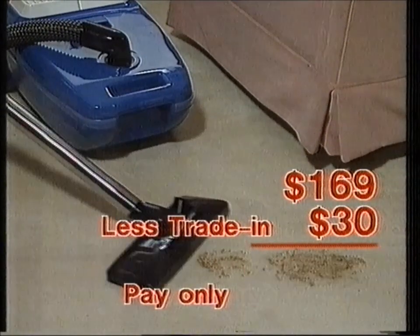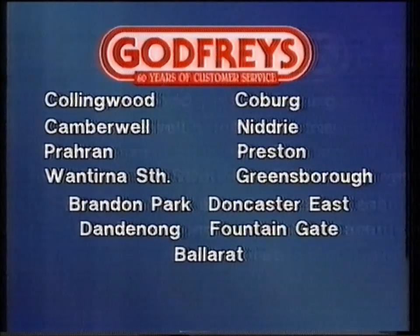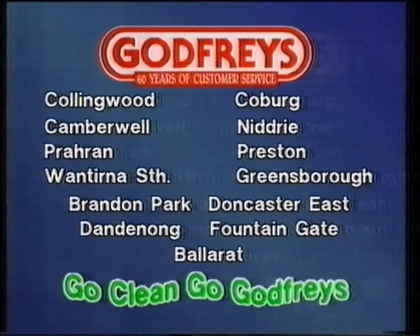Amazingly, it's all yours for just $139 with trade in. Godfrey's, Caulfield South, Ringwood, Footscray, Frankston, Geelong, or the Godfrey's store near you. Go clean, go Godfrey's!